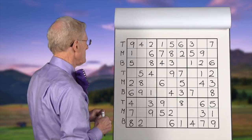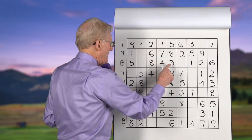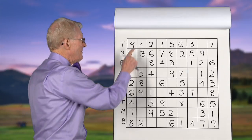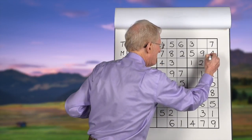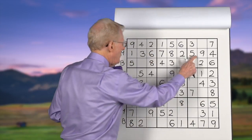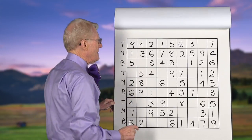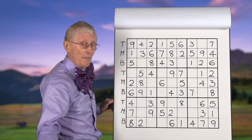Threes: we have a top three and a bottom three, so this block has to have it in the middle — we put it there. Fours: we have a top four and a bottom four; this block doesn't have a four, so it'll have to be in the middle. Fives: we have a middle five, a top five, and a bottom five — they're all there, no action needed. Sixes: we have a bottom six, a top six, and a middle six — they're all there.